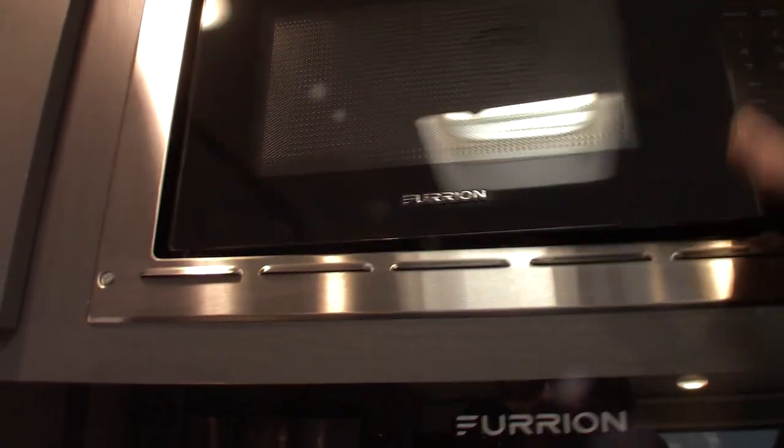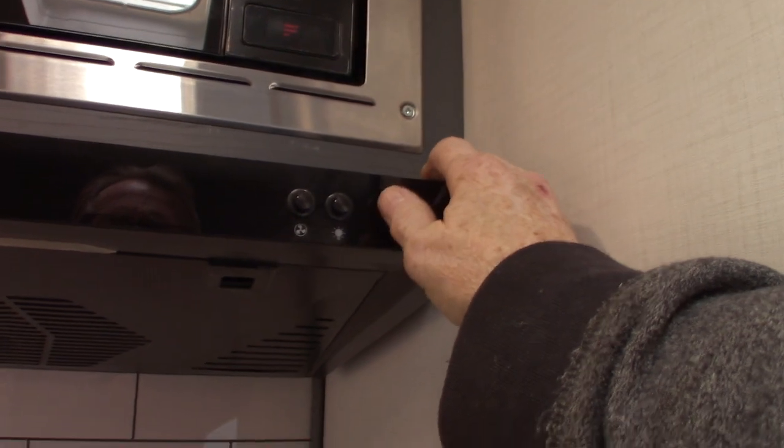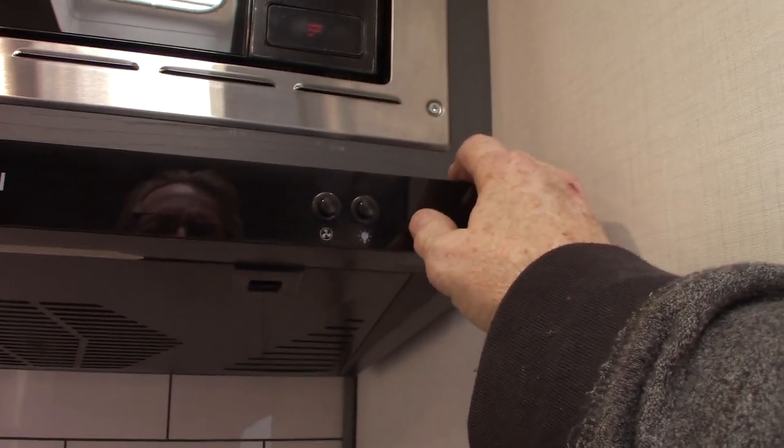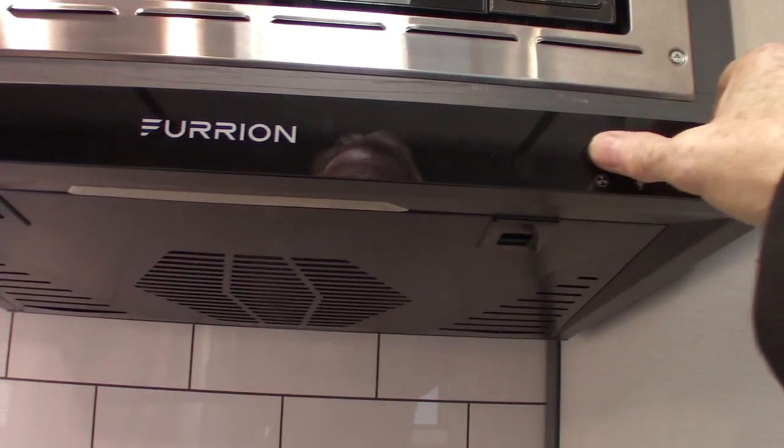Microwave works like any other microwave. This is your furnace fan and light — light there, fan there.